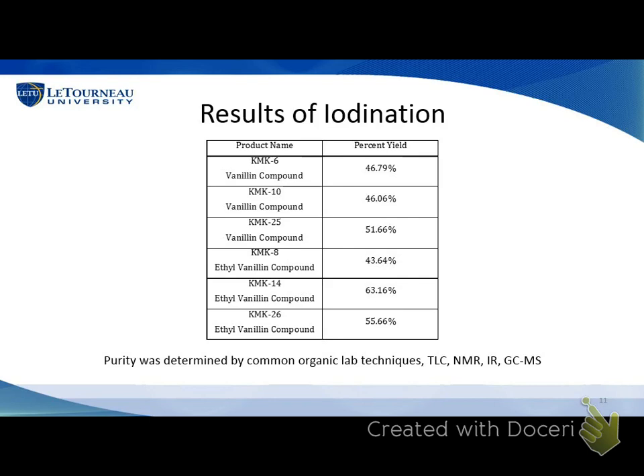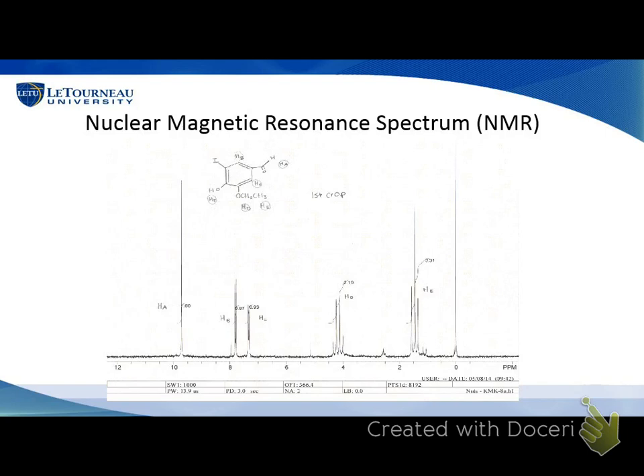Once we got our purified solids, we used lab techniques including NMR, IR, GC-MS, and TLC to determine purity. Here is a picture of our NMR spectrum. We run the sample through a machine and get this spectrum where peaks correspond to different hydrogens in your structure. Based on where the peaks are located on the scale, that tells you what they're most likely bonded to. You integrate the curves to find the relative amount of hydrogens, and you can match peaks to the hydrogens in the expected structure. That was one way we determined purity and confirmed what compound we actually made.